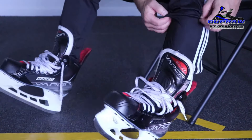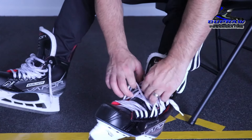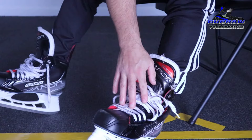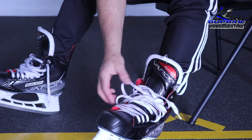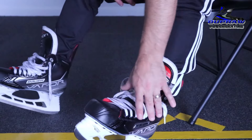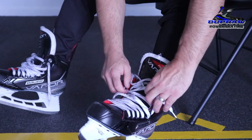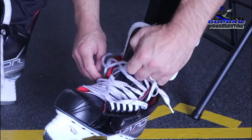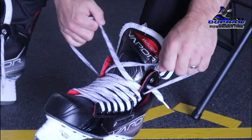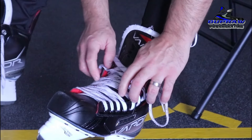Back to me lacing mine up. The front — I go really tight right here in the toe. The next part, after I'm kind of passing the ball of my foot and getting down into the arch area of my skate, then I wind up going really loose.